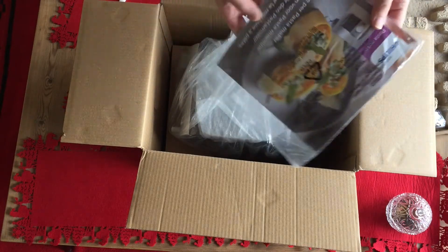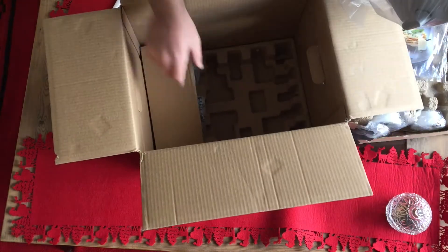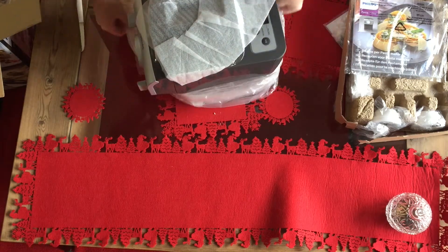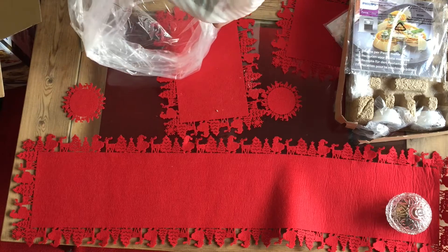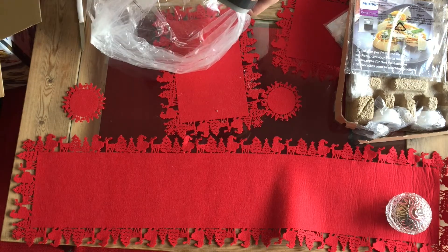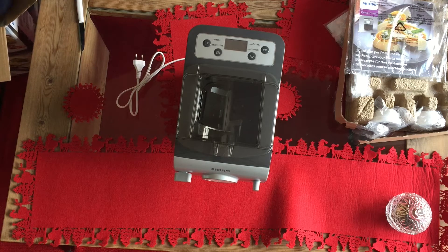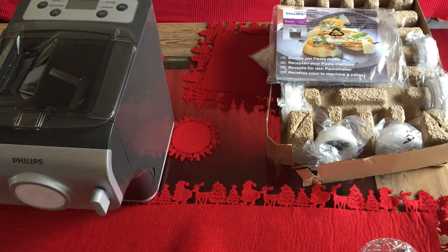It has the recipes book. I'm going to take out all the molds.